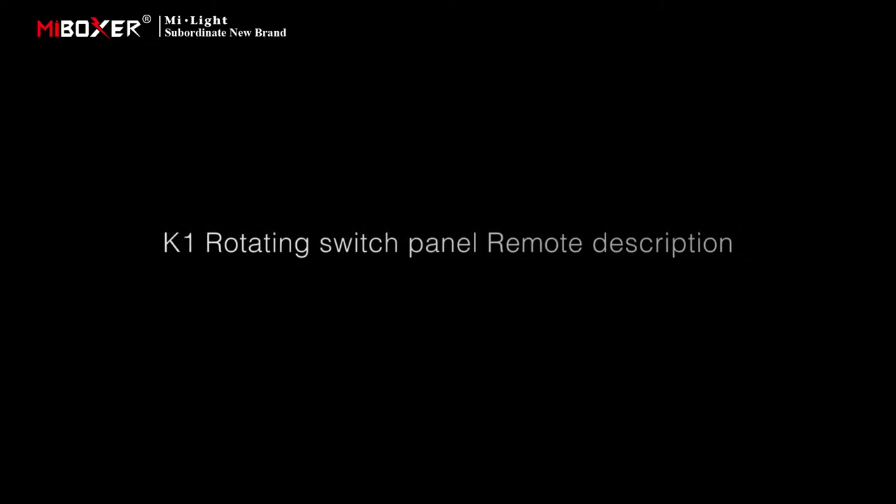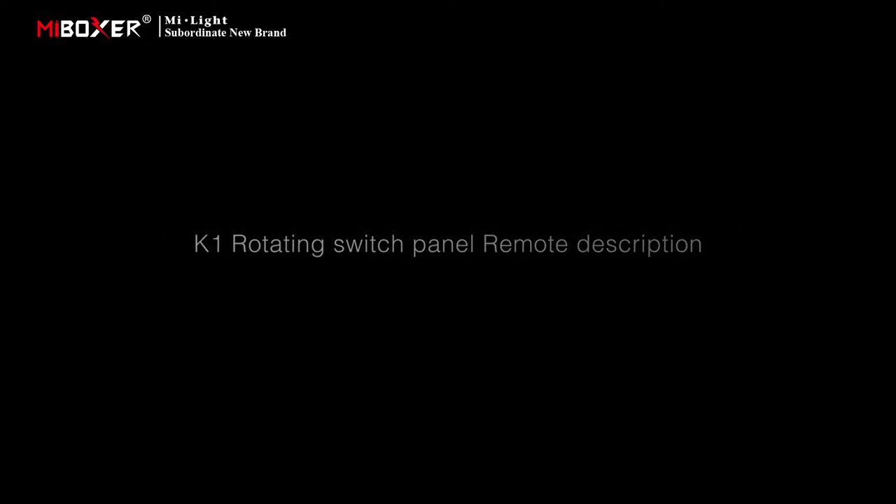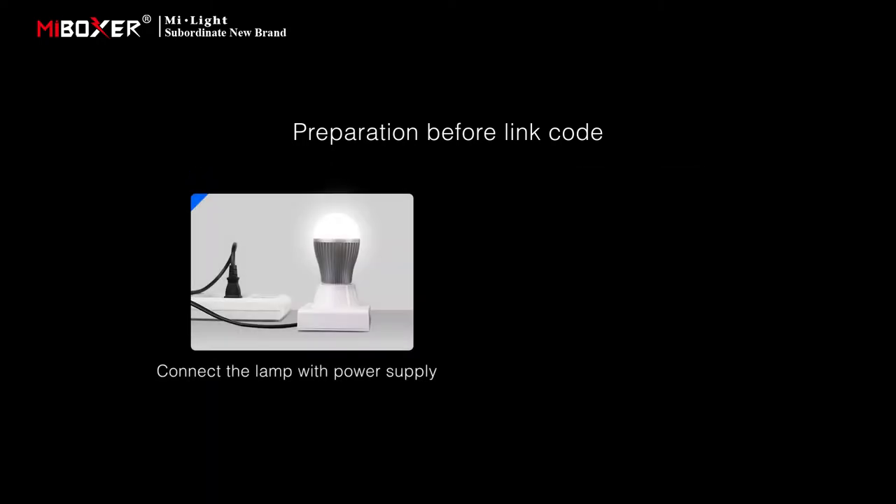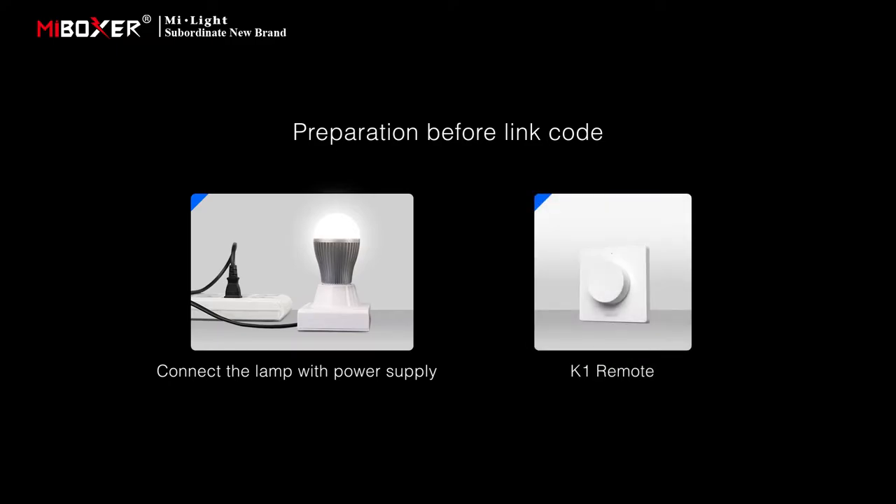K1 rotating switch panel remote instruction. Preparation before link code. K1 can control above products. Using AQT019 as an example for displaying. Connect the lamp with the power supply and prepare one K1 remote firstly.